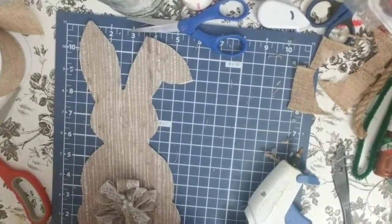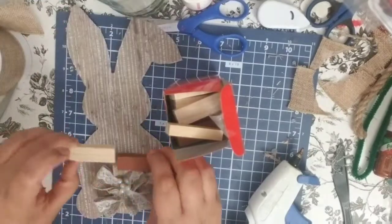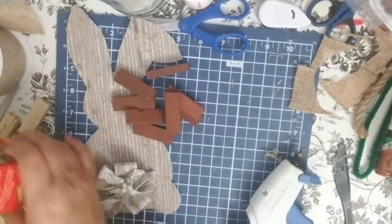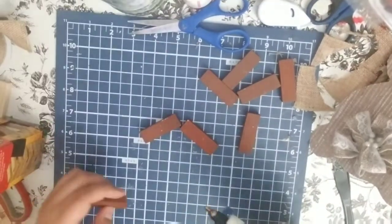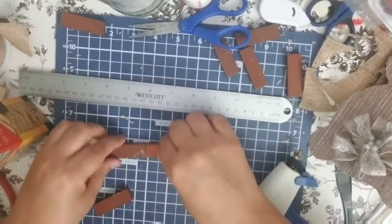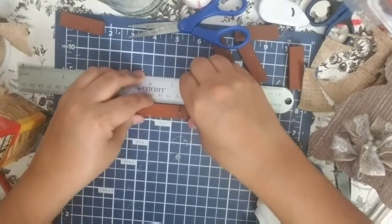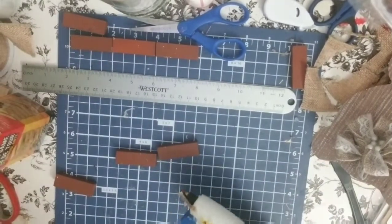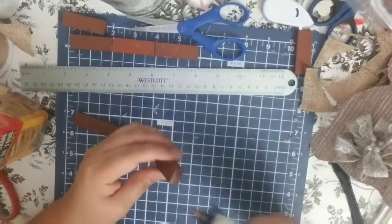I'm going to take some of these Jenga pieces, or the Tumbling Tower pieces that you can get at Dollar Tree. This pack comes with two colors: the natural wood and a more reddish-brown wood. I'm going to use the reddish-brown one because I think it pops with the wooden paper that I put on the bunny. The other one I think looks too blended. You can use the E6000 or the fix-all glue from Dollar Tree, but I'm just using my hot glue gun.